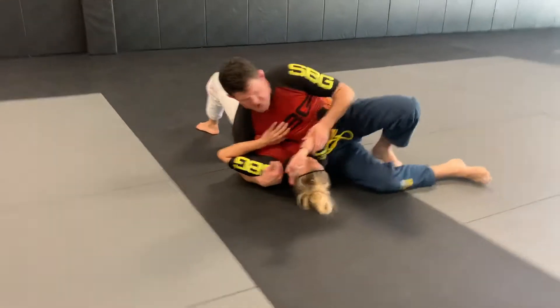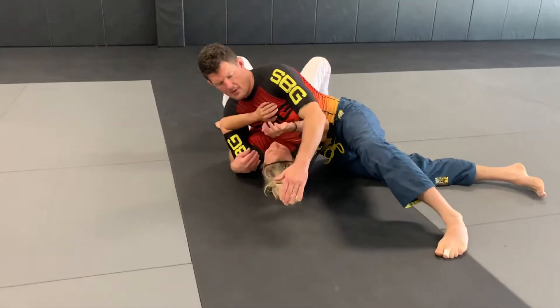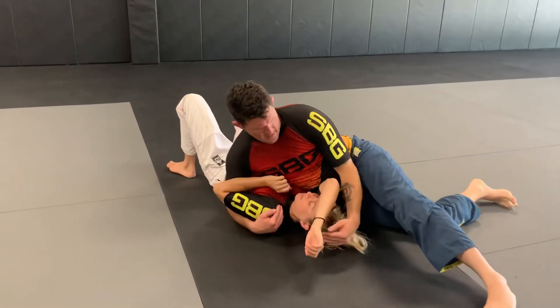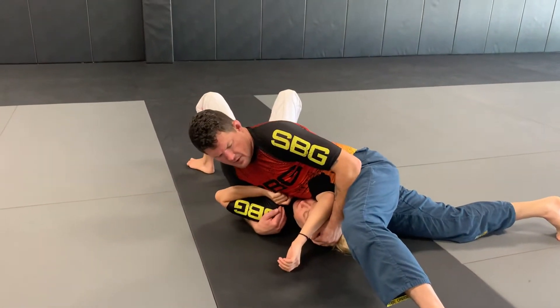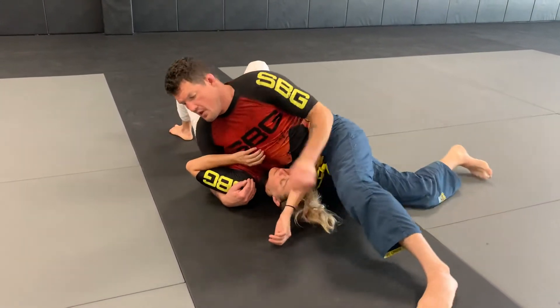Now her escape from this position is actually gonna be to move her body up. So once I'm here, it's hard to get a cross face. Rather than a cross face, what I'm gonna do is what I call a toilet bowl plunger. My pressure is gonna be on the top of her head, pushing it down, so that she tries to escape up and it doesn't happen.